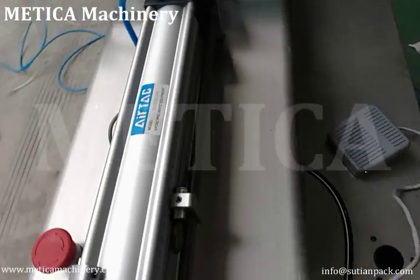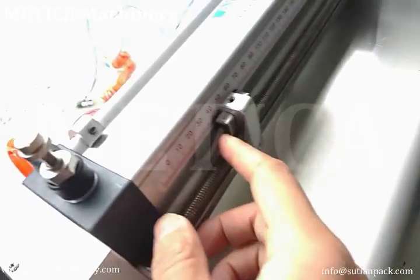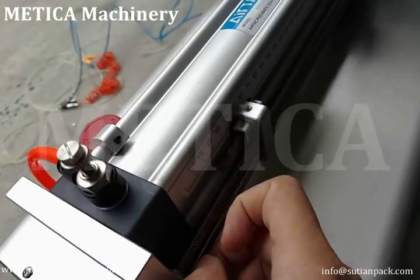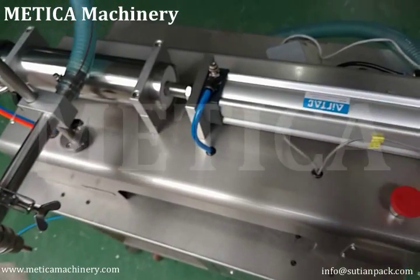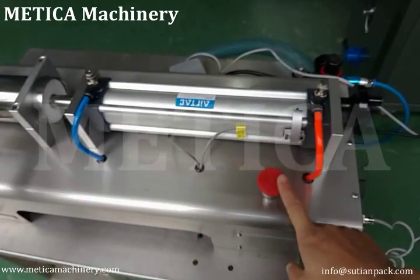If you need 100 ml, just set this to around 25. But if you need an exact volume, you'll need to adjust it by trying. This is the emergency stop.